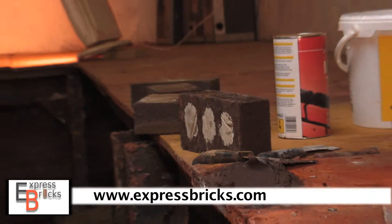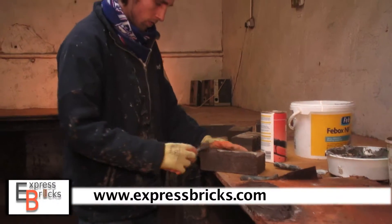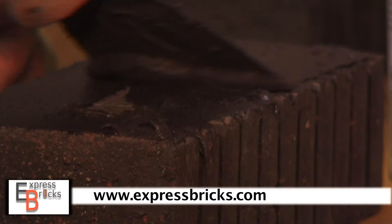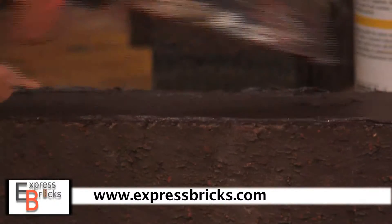This is a process where we're making solid bricks mainly used for the end of walls. We take a perforated brick, or a brick with holes in, fill it with epoxy resin, and then mix up the correct colour of epoxy using pigments and apply it onto the face. Within a couple of minutes we've got a solid brick.